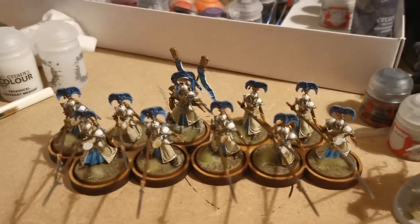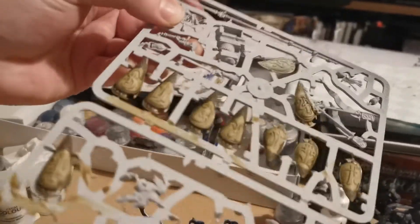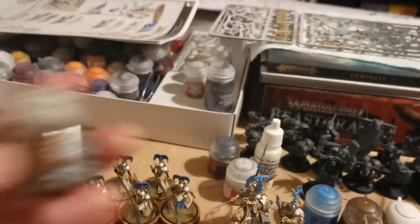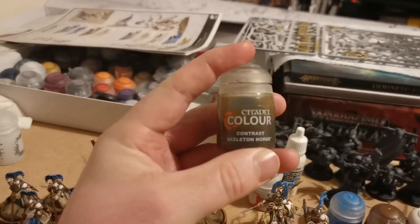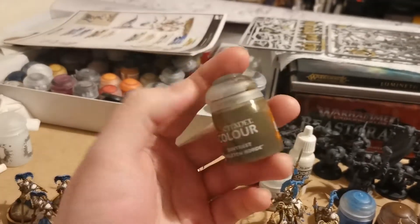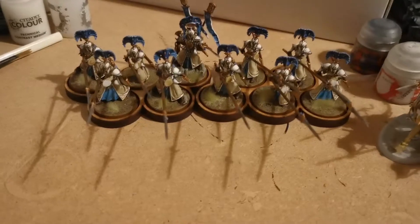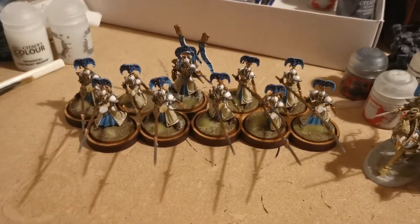Those guys are finished and based, and the only thing I have to add, which I'm currently working on, are their shields, which you can see here. I've found that this is one of the best paints I have ever laid my hands on - Contrast Skeleton Horde. It really helped make those guys pop and made painting the white really, really easy.